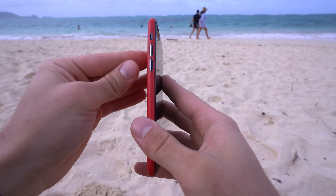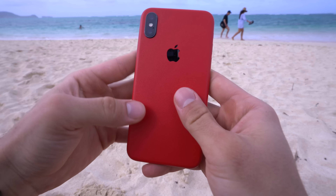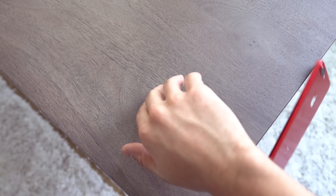And because it isn't glossy, that's one less surface to wipe fingerprints from all the time. Definitely helps your phone feel cleaner for longer.